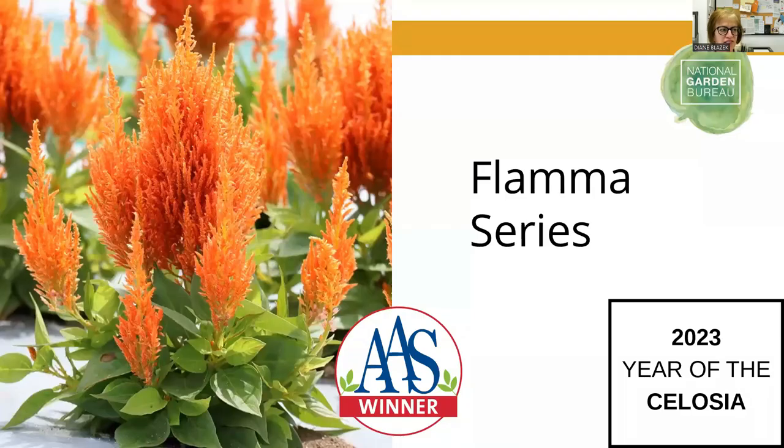Continuing with the flame theme, the Flama series is from Cicada and was just introduced within the last couple of years. It is an excellent midsize celosia. The outstanding part I saw throughout the trials across the country is how well the color holds up in the heat throughout the summer, especially in the reds. There are five colors available — bright red, golden, orange, and a rose. The golden and orange are exceptional. I grew all of these in my garden this past summer and all of them did exceptionally well.